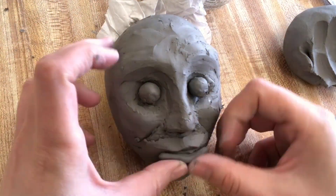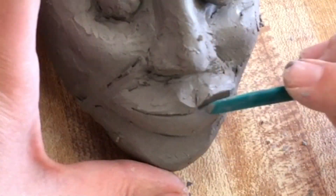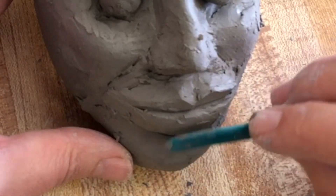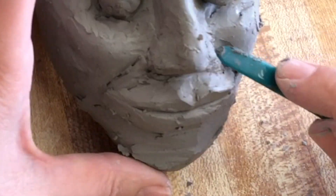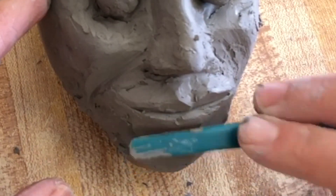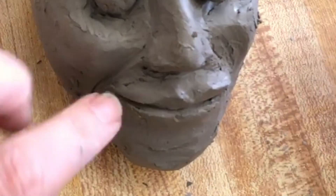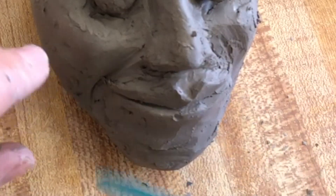Next, we're going to make the lips. Add some more clay and make them rounded — you don't want them to be flat. Take your modeling tool and flatten out the top lip, then make a rounded bottom lip, shaping the part where the lips come together. Also, don't want the lips to be straight across — they should curve with the head and back into the cheeks. Press the corners of the lips back a little bit into the cheeks.